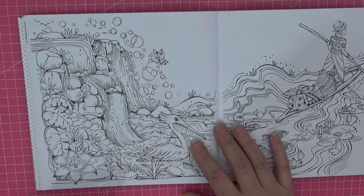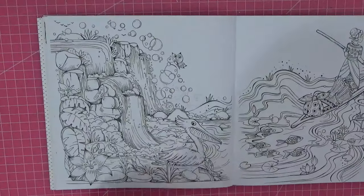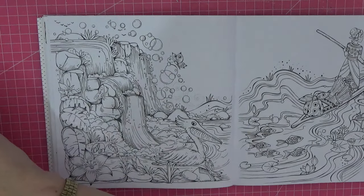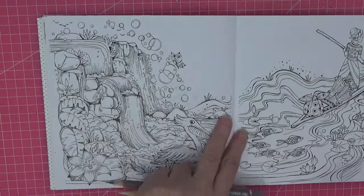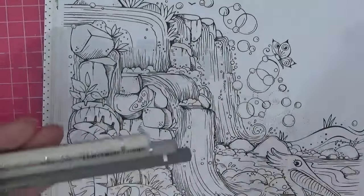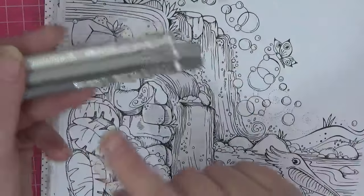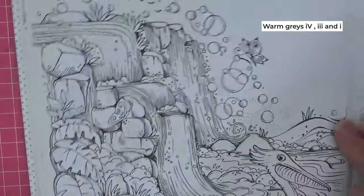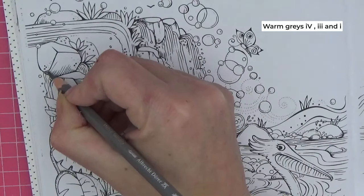There are many conversion charts on people's channels if you don't have these pencils — I'm thinking of doing one myself but it's just having the time to put it all together. The page I've chosen is this double page beauty, and from the second I did the flip-through, this page really jumped out as one I absolutely adored. I'm going to start with the rocks around the waterfall just to get me into using the pencils.